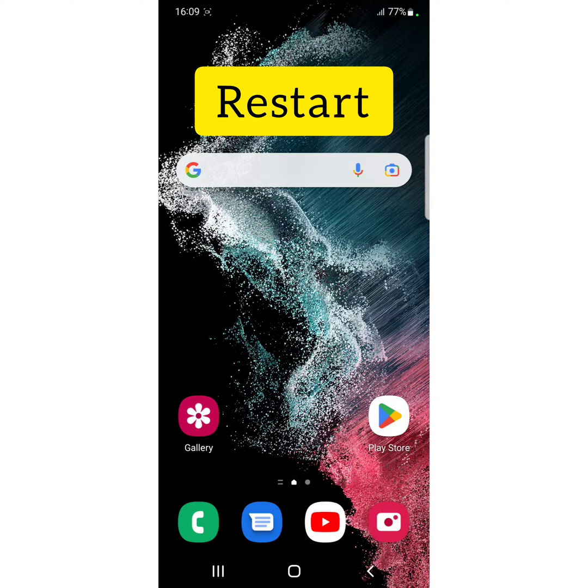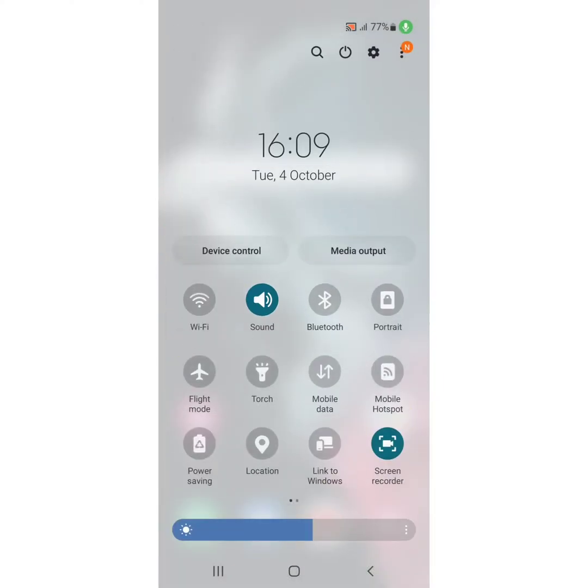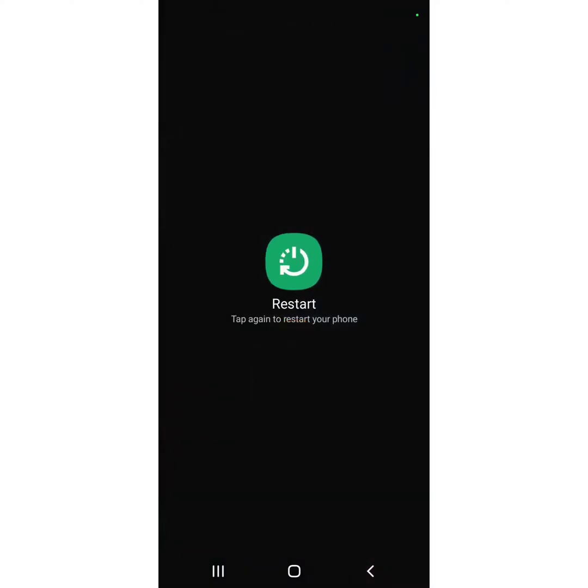First of all, restart or reboot your device. Pull down the notification panel and tap on the power button at the top. Now tap on restart, then tap again on restart to restart your phone.